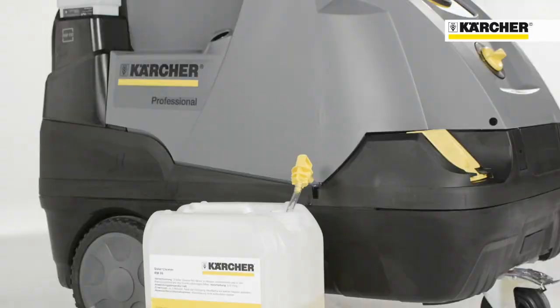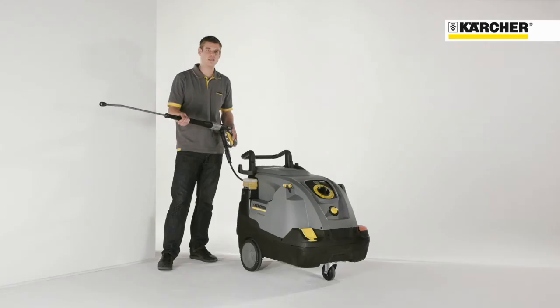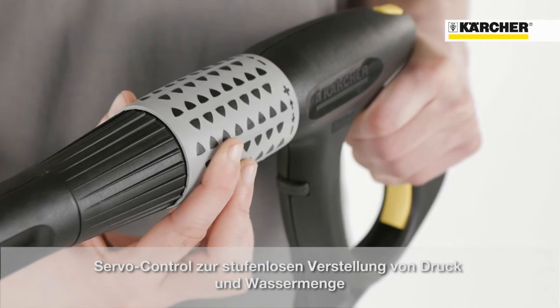The new HDS Compact Glass is also equipped with a Kärcher power nozzle. Thanks to this nozzle, an approximately 40% higher impact force is ensured compared to a conventional fan jet nozzle. The EasyPress trigger gun enables fatigue-free operation and, thanks to servo control, an adjustment of the water flow rate and pressure is possible directly at the gun.